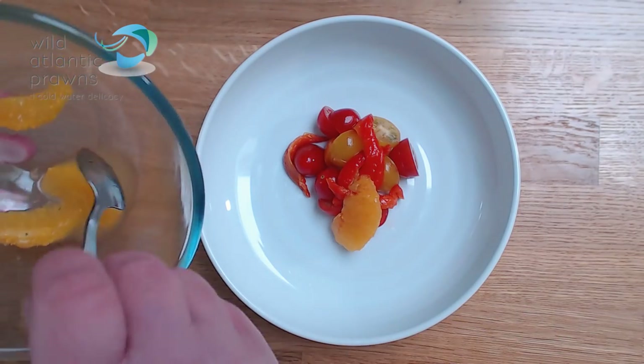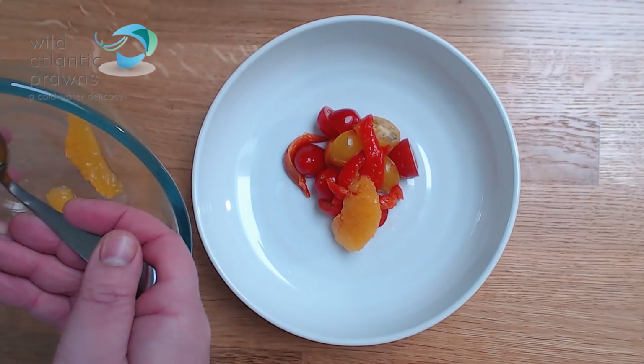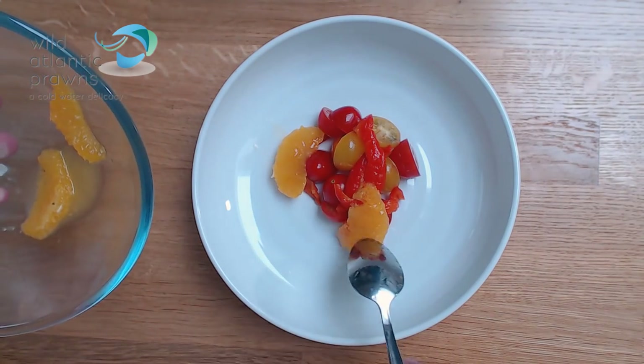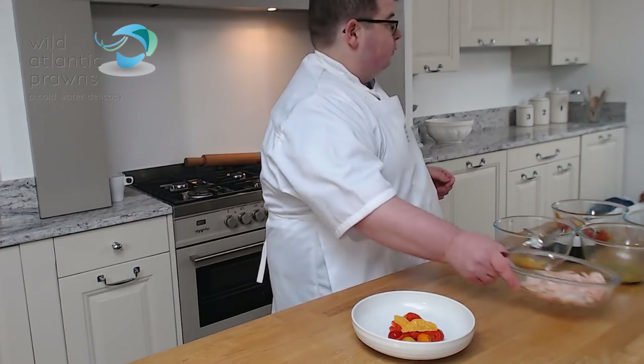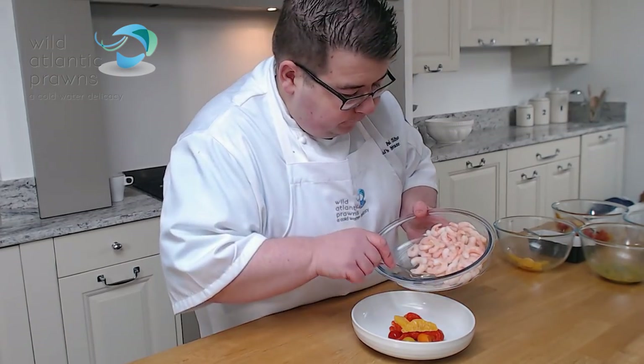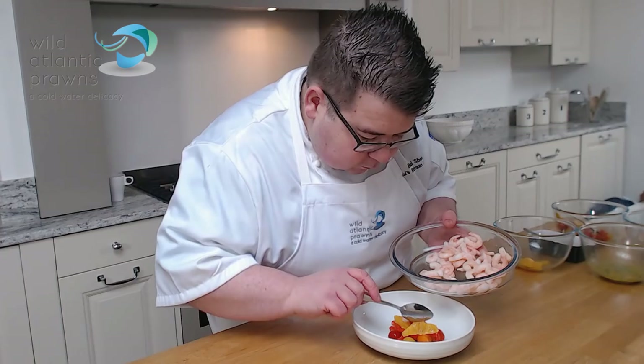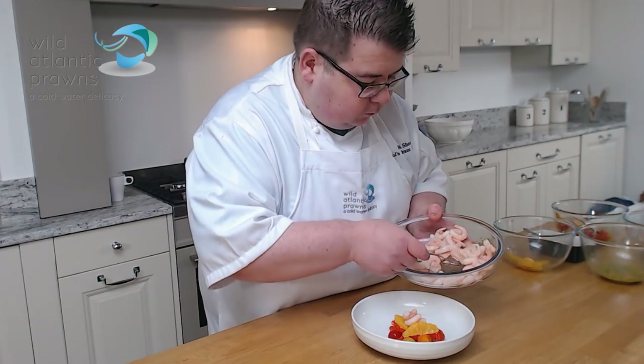We're going to be using some fresh orange. The citrus will give a really good counterbalance to the chilli, and on top of that the wild Atlantic prawns, because they're sweet and it really works well with the Mediterranean flavour profile that I've got in my dish.